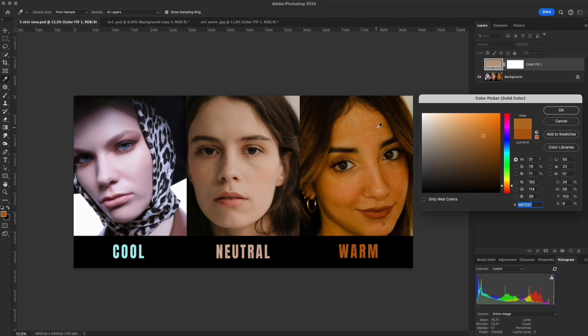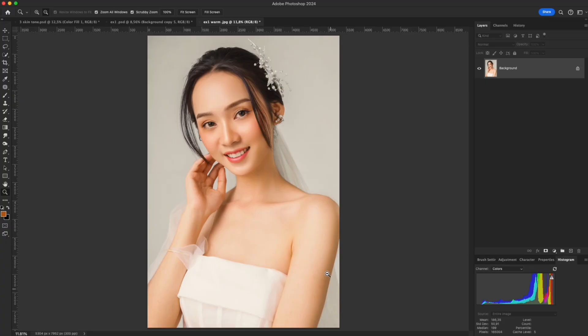Warm skin leans toward yellow-orange, giving a vibrant and healthy look. Hue shifts toward yellow, so it stands out under warm lighting. Saturation is higher – the yellow tones feel rich and lively. Overall, warm tones convey energy and warmth, making the skin appear brighter under studio lighting. Now, let's start working inside Photoshop.